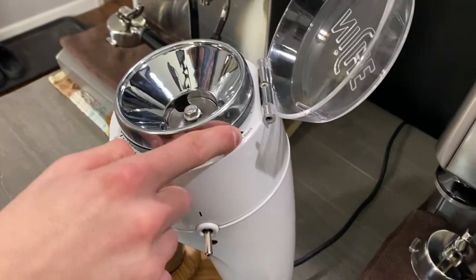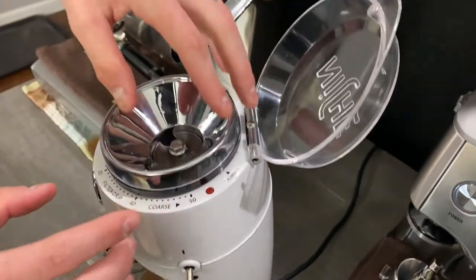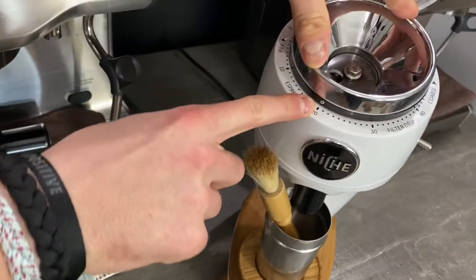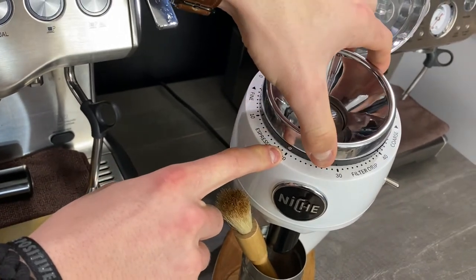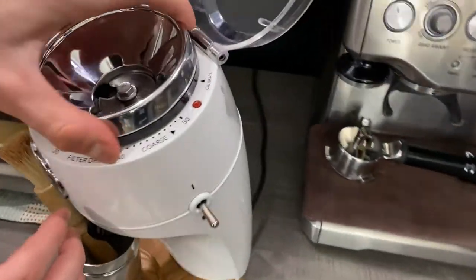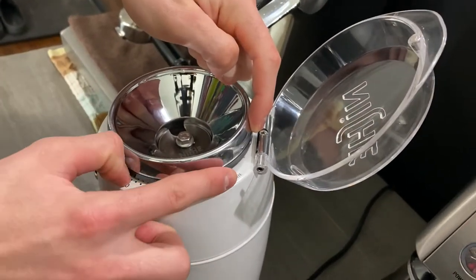Alright, so if you guys notice right here there is a calibrate option — it's extremely easy to calibrate your Niche and I'm gonna show you today how to do that. So what we're gonna do is you have this little pin right here and right now this is what I've been using at 20, but I have noticed that there is a bit of a change so I'm gonna go ahead and calibrate my machine. I'm just gonna twist this big knob all the way over.